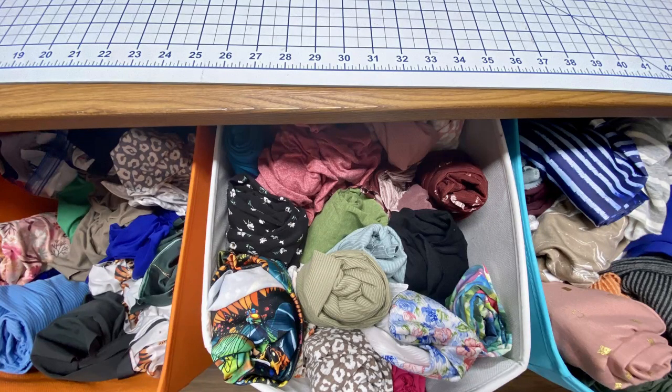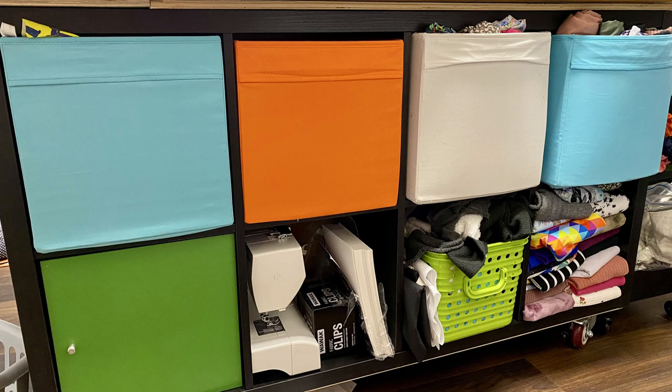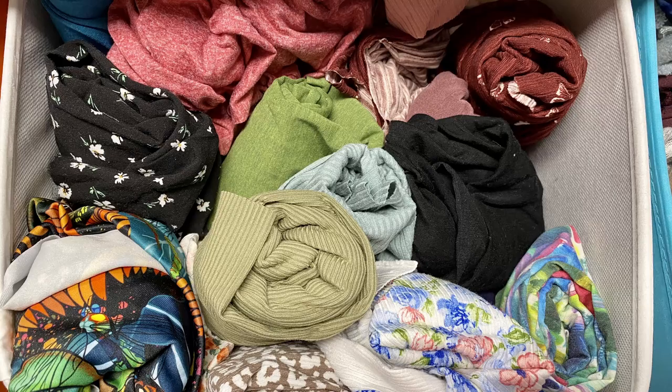Let's not forget about scraps. For scraps, I use Ikea Drona bins, which fit into my Ikea Expedit cube system. I have different scrap bins for different types of fabric — one for heavy knits including French terry, ponte, and sherpa, and another for brushed poly, rib knits, and tri-blend. I've used the rolling method so these are easier to locate and pull out.